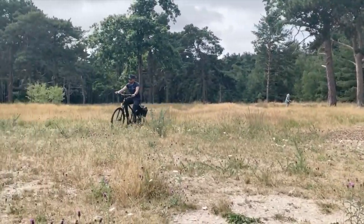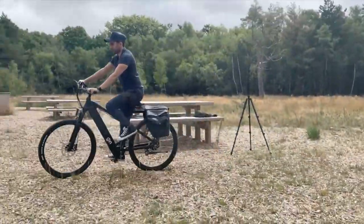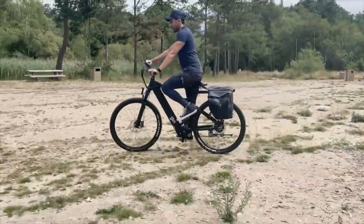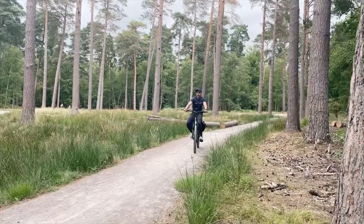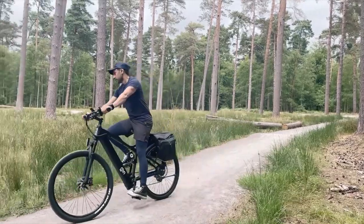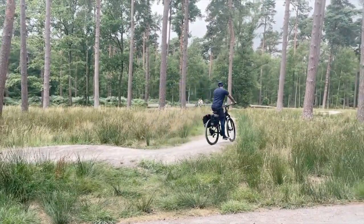I was able to really use the pedal assist to get through the rougher surfaces, and if I needed to use the throttle I could have. But from a safety point of view, I do try to avoid using the throttle in rougher areas — just in case you fall, it would be a rougher landing at high speeds.